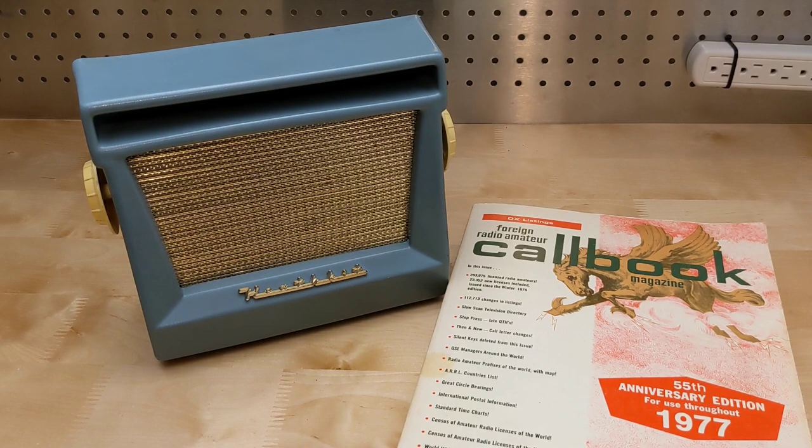Out of curiosity, I did some research into who might have owned this radio. The ham radio call sign written on the back is currently assigned to someone in Parry Sound, Ontario, but a check of an old call book from the 1970s listed it as Dr. J.M. Morton in Ottawa — which is the city where I bought the radio.